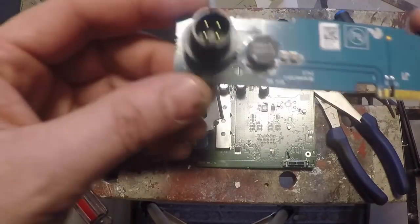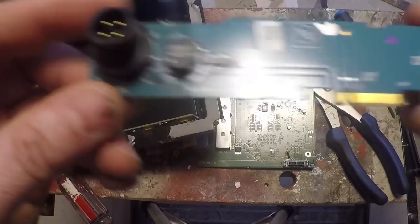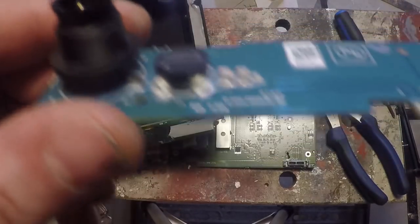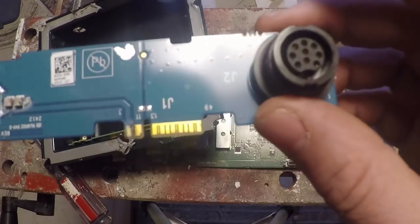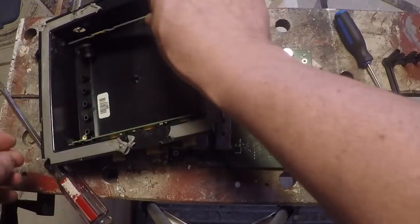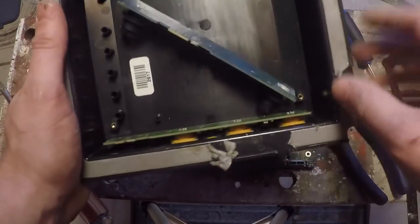We have our connectors over here — we've got our power connector here going in right here. And again you can see all the corrosion on this — that's why this guy wasn't working. We've got our nine-pin transducer connector there. So I think we found our issue: water got in and did her in.